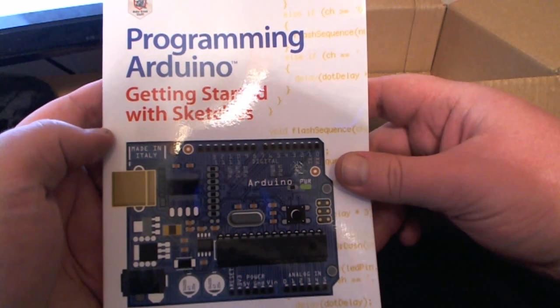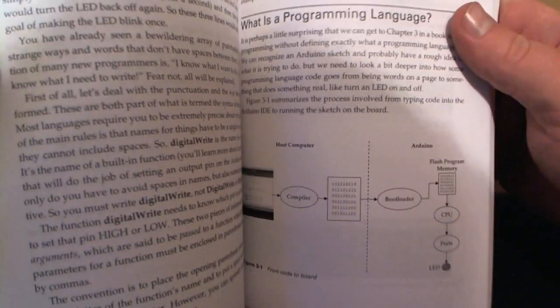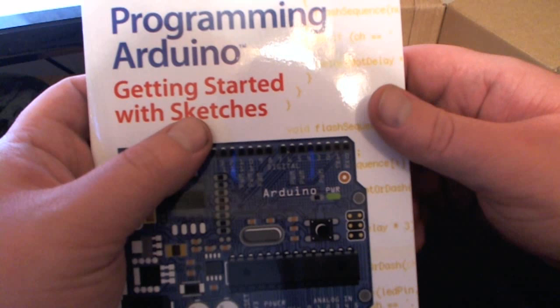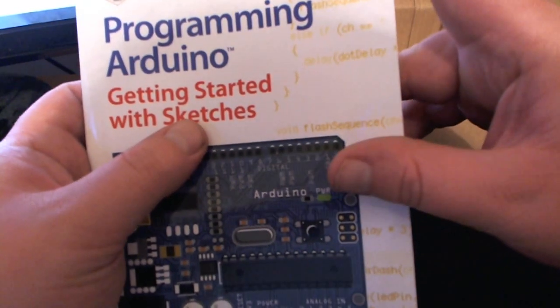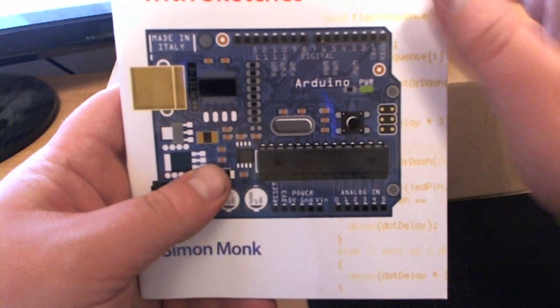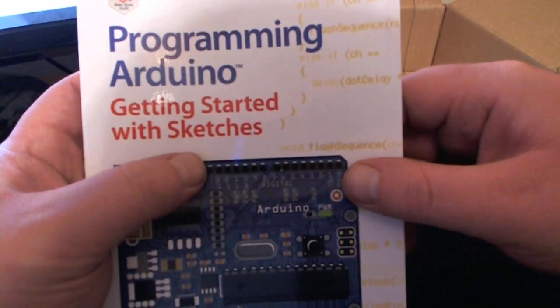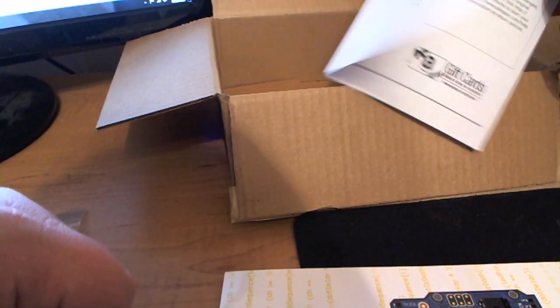I also got a book to help me start learning how to use Arduino — this is 'Programming Arduino: Getting Started with Sketches.' I have no knowledge of sketches, C++, or C or any of that kind of stuff. I realize this is based off the C language, but these are all called sketches. It's not really considered C — it's a little bit different. I don't know how to explain it other than they don't consider it C, they call it sketches. Just so you guys know, for those on YouTube who don't know that.